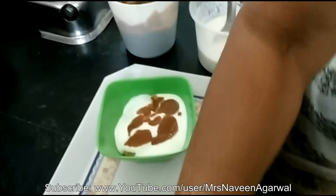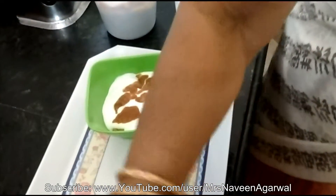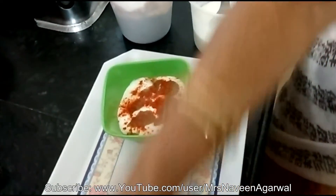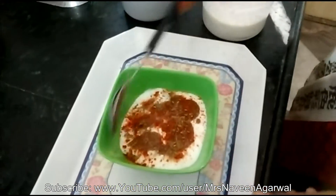I am going to add some salt. It is a little bit of salt. The salt is good. Now I am ready to add some salt. Please tell us about how to make it.